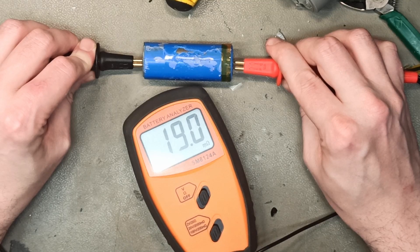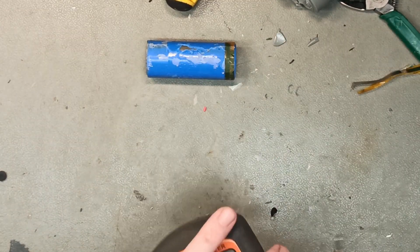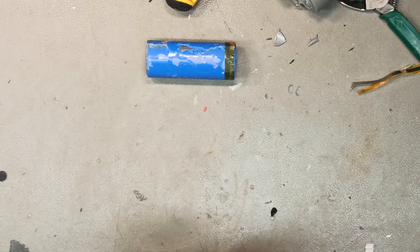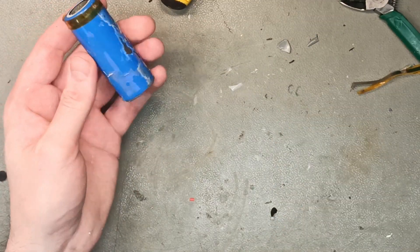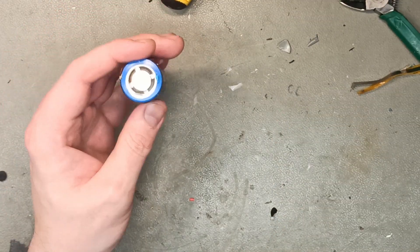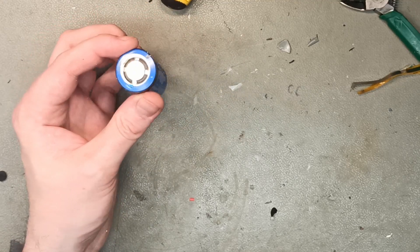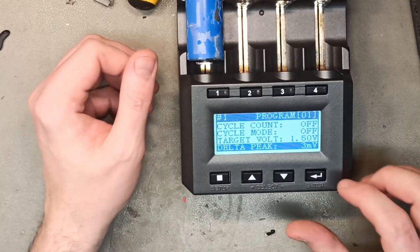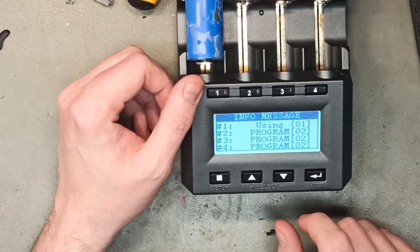19.1 — that's fairly low, at least for lithium ion cells. But since it has low internal resistance from probably never being used, there's a pretty good chance this can be revived. So I'm gonna try and do that. I might do it in the RCMC3000 since it's programmable. I'm using that for another project, so I'm gonna go get my spare one. Delta peak 3 mV — let's just hit go.